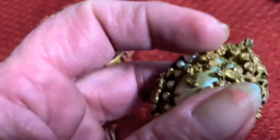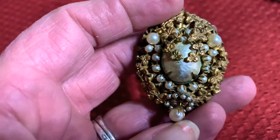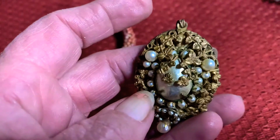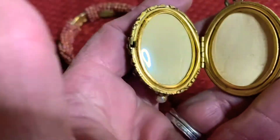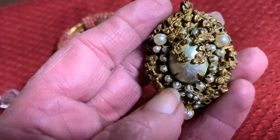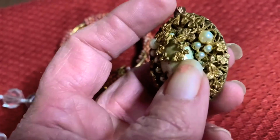When we turn this one over, it has the faux pearls and all of this filigree work on it. And this is actually a locket — that's the inside of this locket. Very detailed designs. A lot of her designs were floral, but not all of them were.